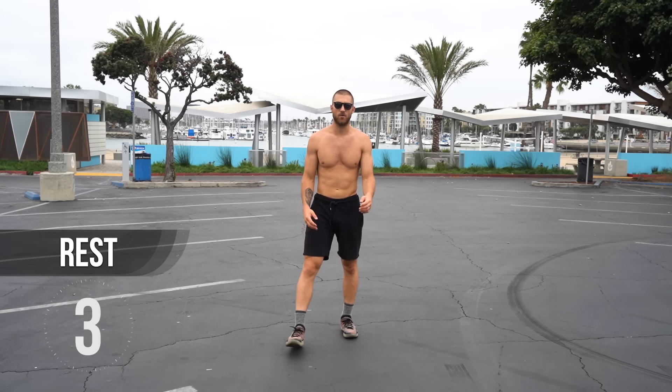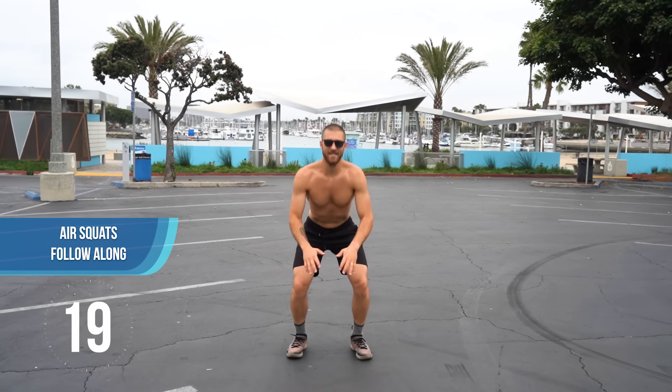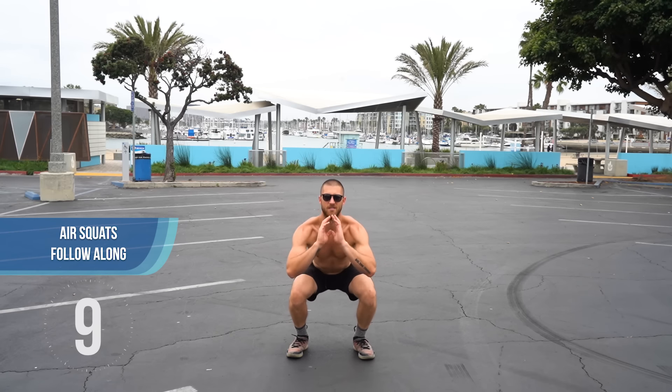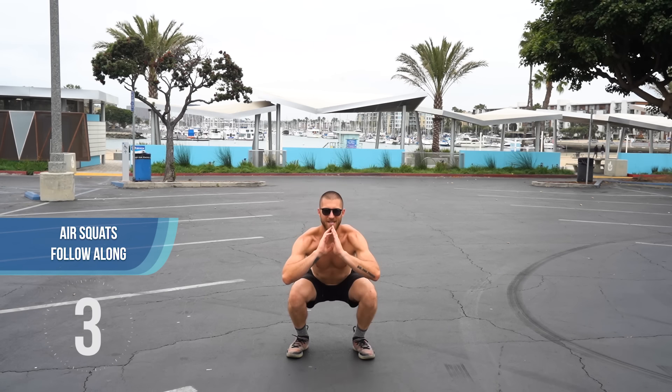We're going to go back to the air squats. Let's just knock these out in this 20-second period of exercise. Knees jutting out to the side slightly, back straight, nice fluid motion. Slow it down if you need to — form is always the key. You can add speed after you have good form.